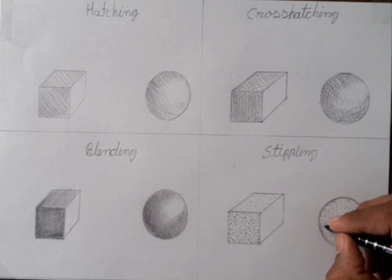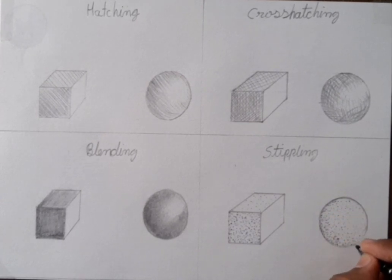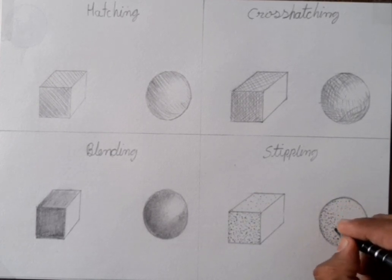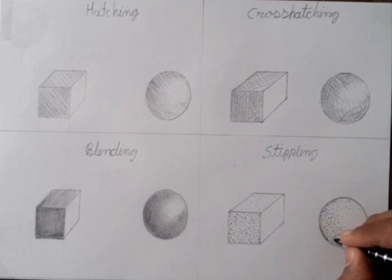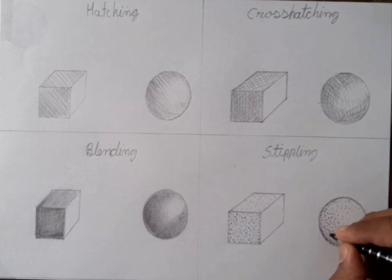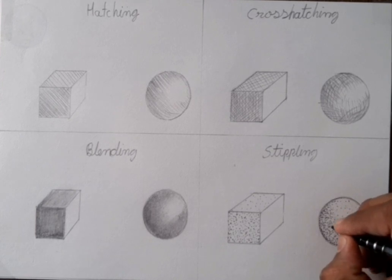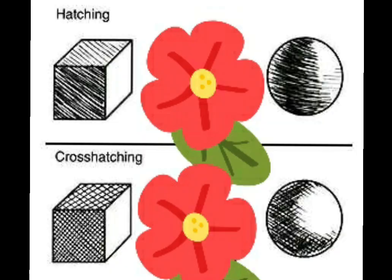Where I have to do dark, I put a lot of dots, and where I have to do light, I put less dots and leave a lot of space between two dots. This stippling method is very attractive — in real it looks very, very good. Personally I like this method and blending method also. So like this we have to do. I hope you understand — do practice at home. Thank you very much.